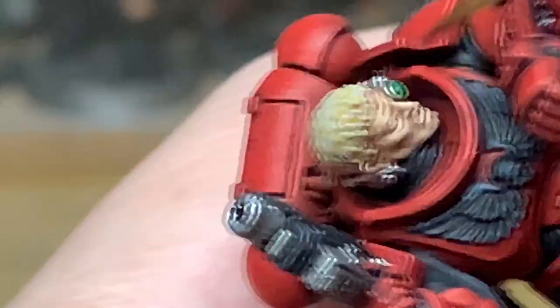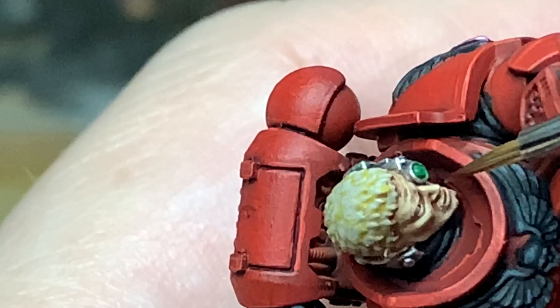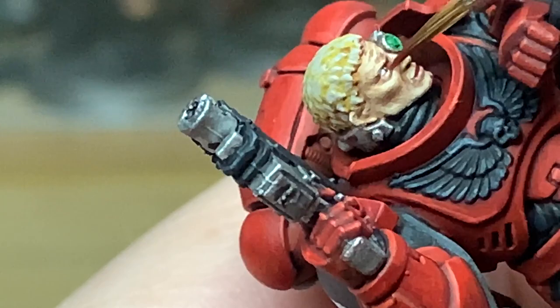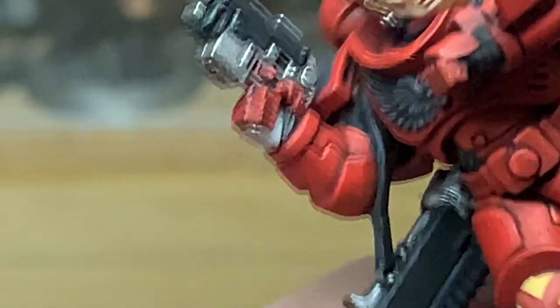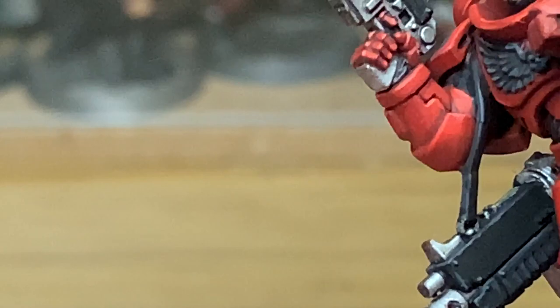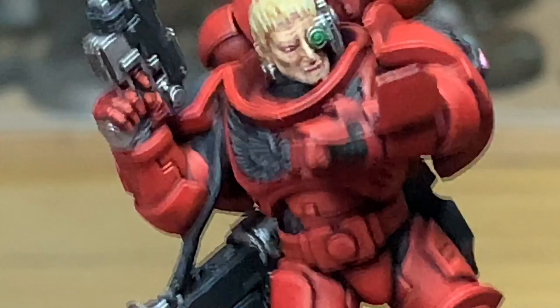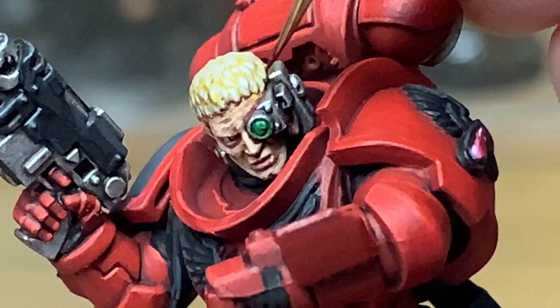Now we're going to start working on his face a little bit more using Vallejo Red Wash — just going to use that to gently colour his lips and around his eyes a little bit. It's a lot lighter than Carroburg Crimson; if you use Carroburg Crimson it will darken the lips a lot. Because Blood Angels are usually pretty pale-faced, we're using just a little bit to give colour around his eye and his lips. Then we're going to use a little spot of Carroburg Crimson to put a thin line around the bionic attached to his face — because if you've got a big bit of metal clamped to your face there's going to be rawness around where the skin joins the metal.